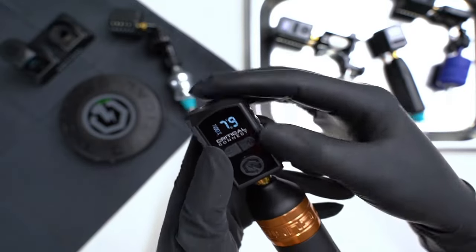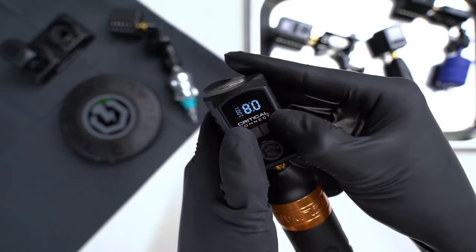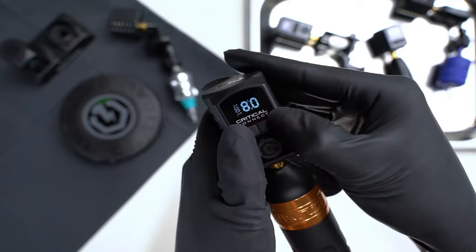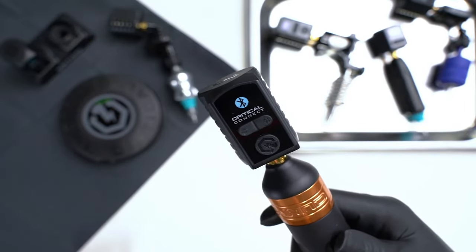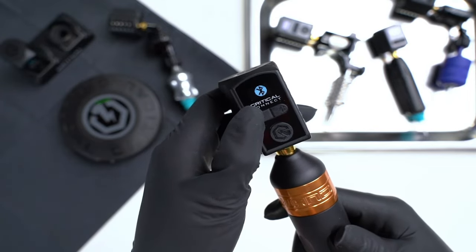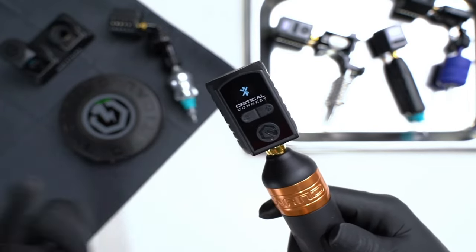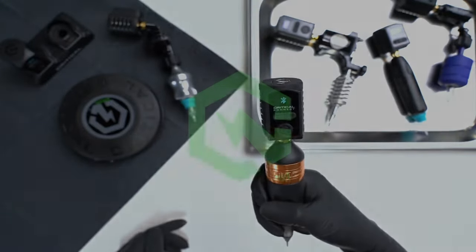Now I'll go back to the Bluetooth menu by going to the minus and plus and hitting those together. I can see that I'm connected. So if I want to unpair the device, I will hit the minus sign and it'll unpair. And I can just use the battery pack by itself as before.